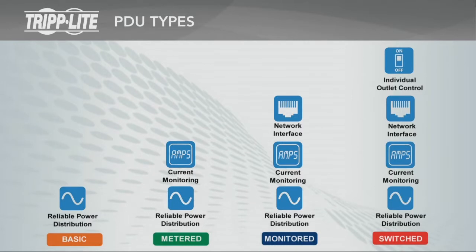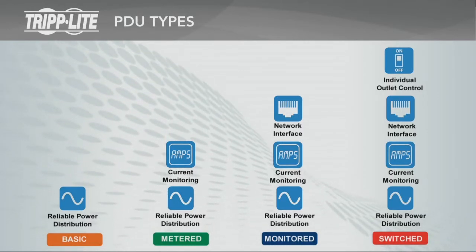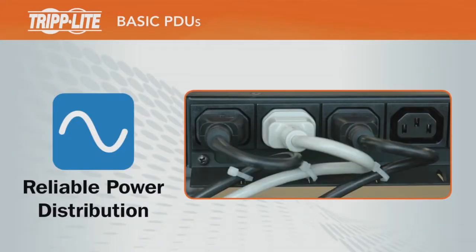Each PDU type after basic includes all features of the previous type and also includes additional features. Basic PDUs provide reliable power distribution from a UPS, generator, or utility source to multiple devices.